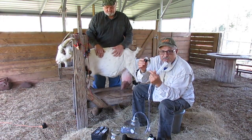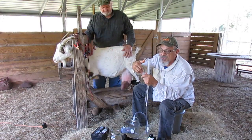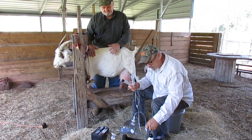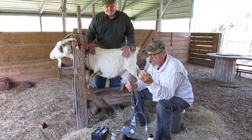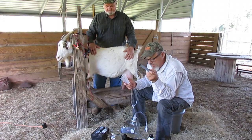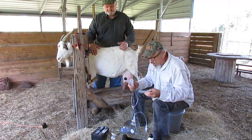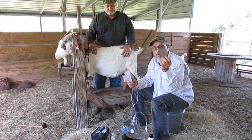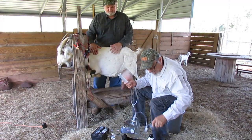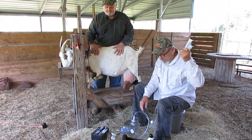The milker also comes with a plug, so if you wanted to milk one teat at a time you could just put the plug in. We also include the teacup plungers, and the plungers are great to aid in cleaning the milker. What you do is swish the plunger in and out while you have your milker in the water — it helps to clean the lines.